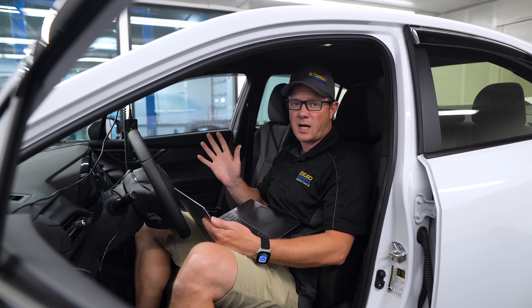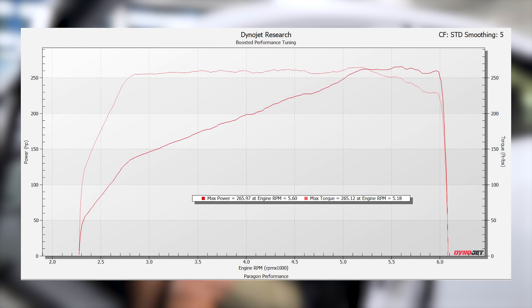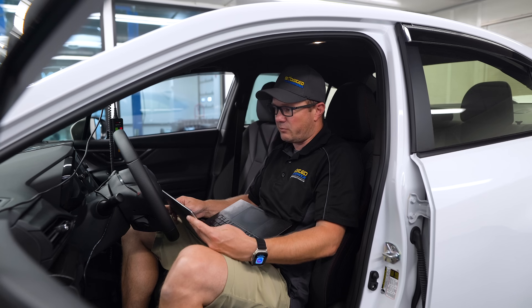We have 91 octane in here, which is going to hurt the power a little bit — these cars are happier on 93. But the stock baseline came in at 265 horsepower and 265 torque, pretty solid and pretty smooth. I didn't actually pick up a lot of knock through the run, so it seems like it's reasonably happy on this local 91.